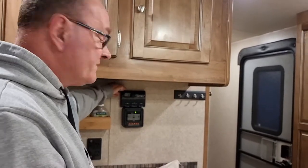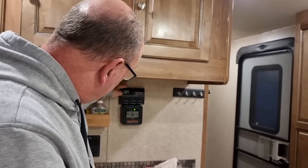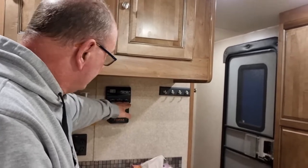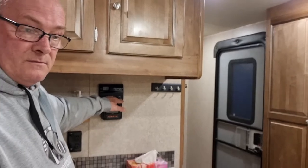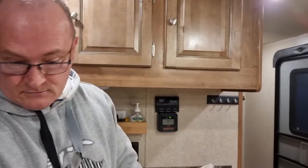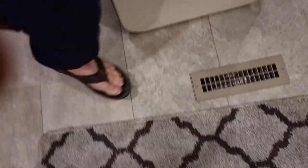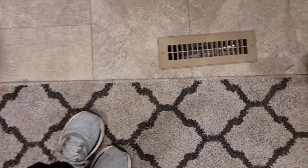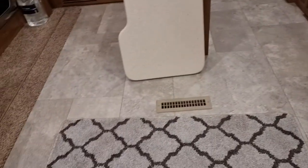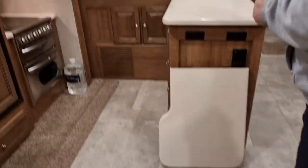We've got here the automatic system for the air conditioning and the heater. It has the built-in heater that heats up from the floor — you've got an outlet just here on the floor, as well as an outlet on the wall there, plus one in the bathroom and one in the floor system in the bedroom itself.